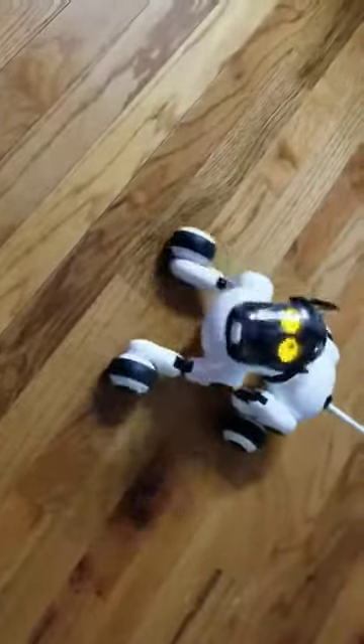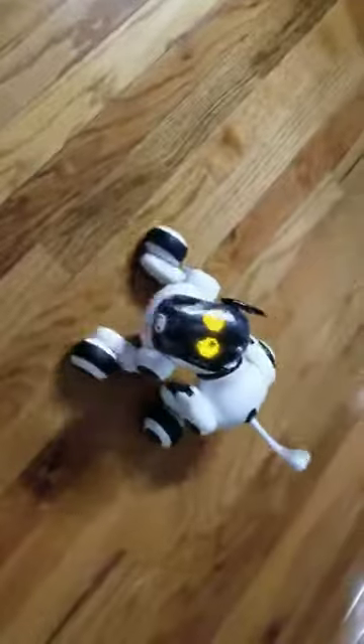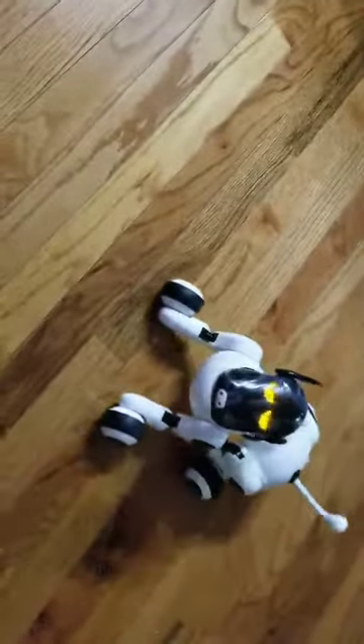So there you go — that's an unboxing and video review of the puppy. Looks kind of cool, right? Come here puppy. I think it's worth the money. I really like him. I can even pet him — see that? Cool.